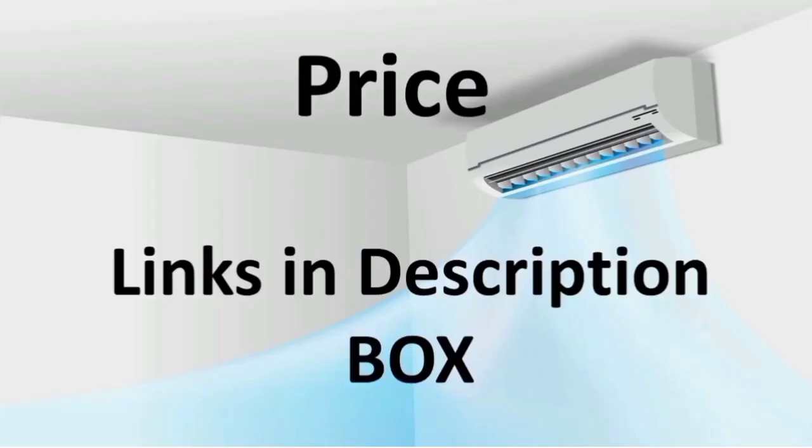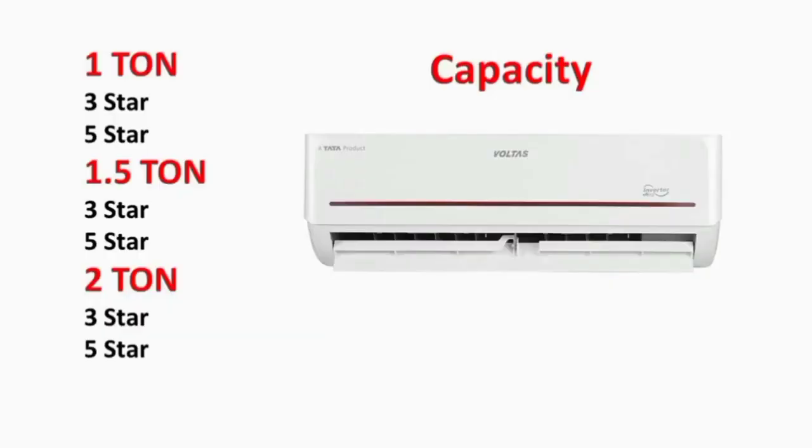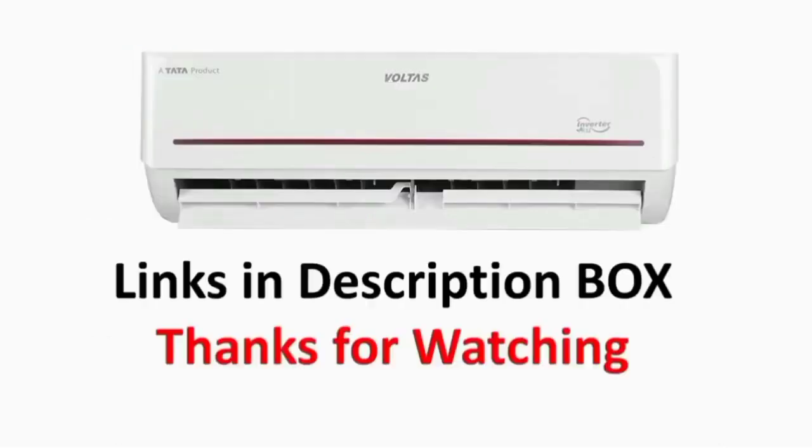Finally, let's talk about price. Prices change every week, so please check the model link in the description box. This E7 series is available in: 1.5 ton 3-star, 1.5 ton 5-star, 2.5 ton 5-star, and other variants. All the model links will be in the description box. If you have any doubts, please feel free to ask. Thanks for watching.